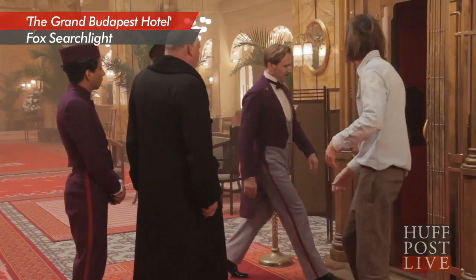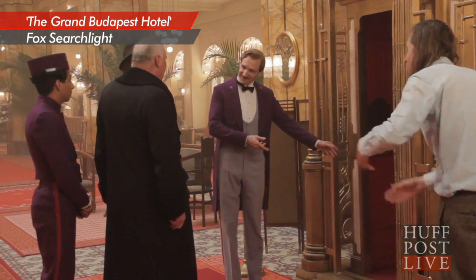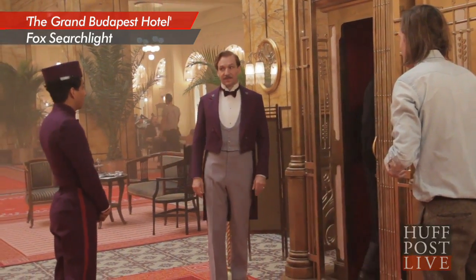And is he a calm director? Does he keep you calm? Were you nervous at all with Ralph Fiennes, Bill Murray, all these people? Absolutely. You hit the nail on the head — he is extremely calm. Who were you most nervous to meet on the set?